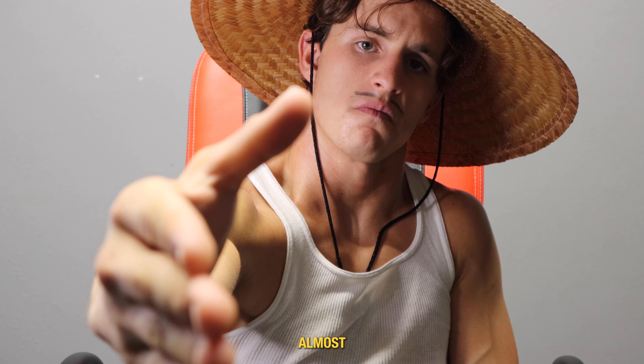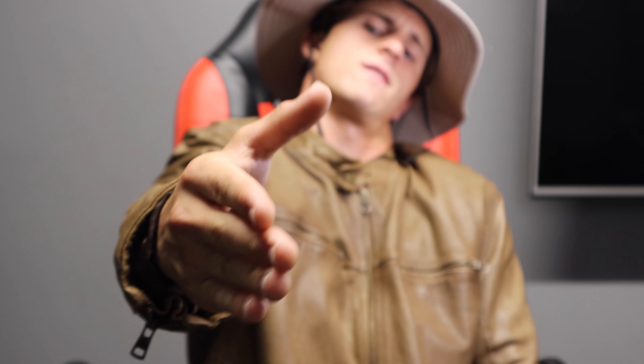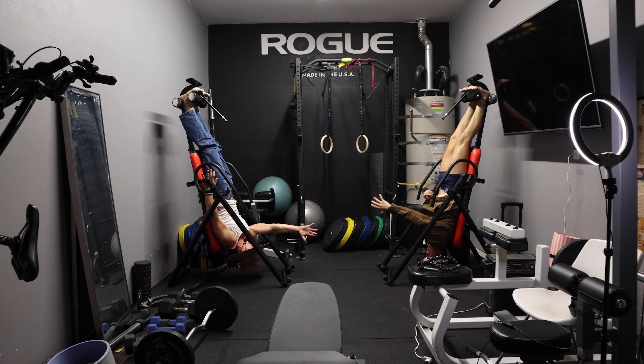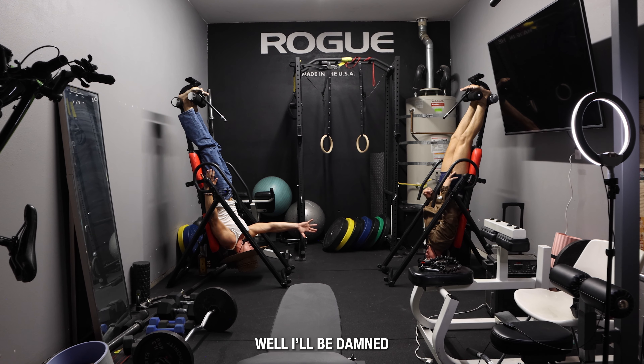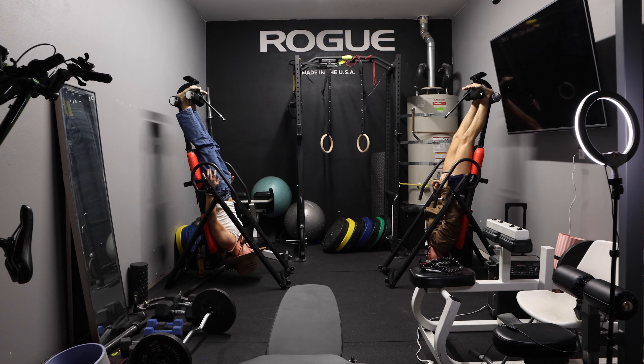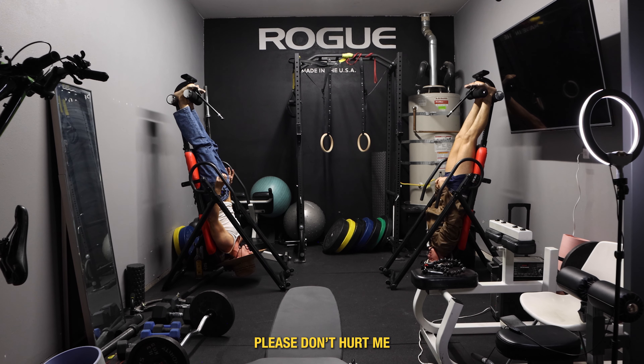Almost there, Holmes. We should have thought of this beforehand. You mean, before handshaking? Shut your mouth, you know what I mean. Please don't hurt me.